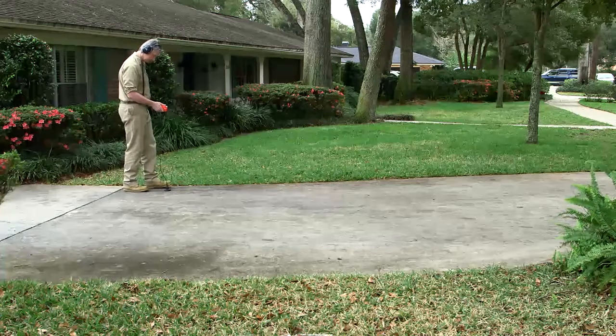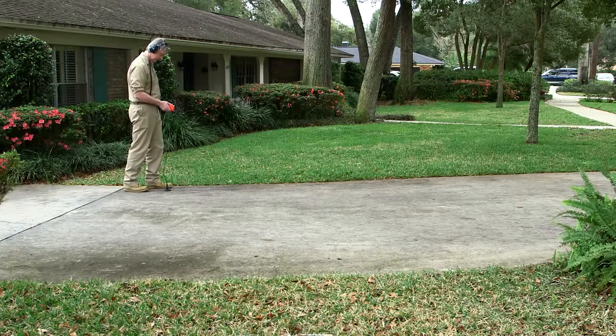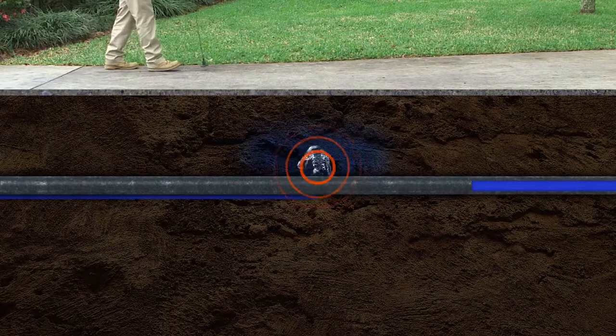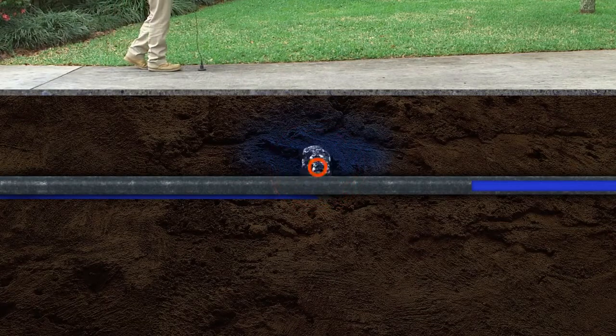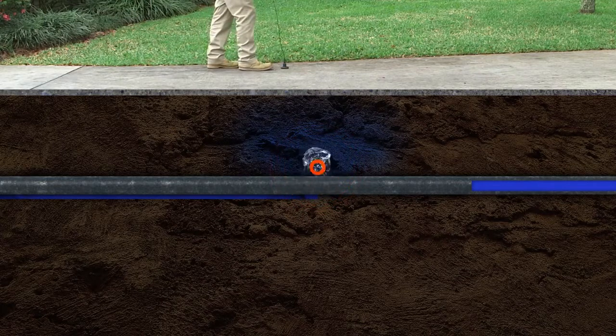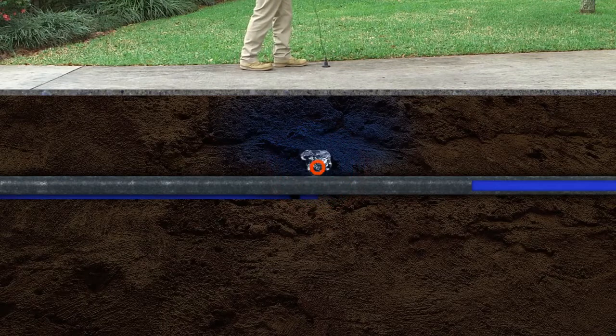Let's start with the inside line on leaks. Leak sounds are created by three different situations. One: the vibration of the pipe caused by water forced through a crack in the pipe. This is the loudest and easiest leak to detect because it sounds like a little hoosh or hiss.